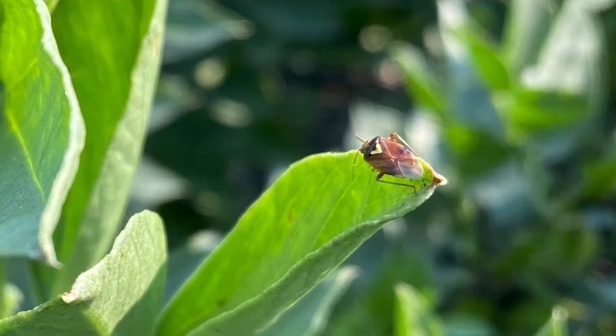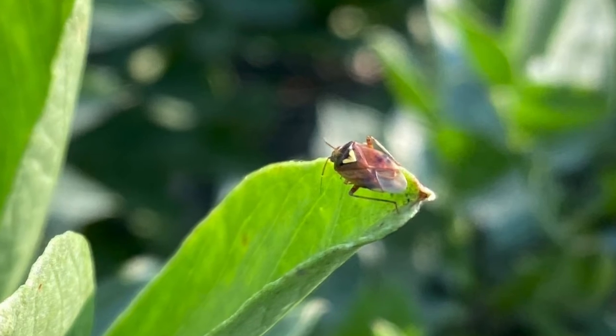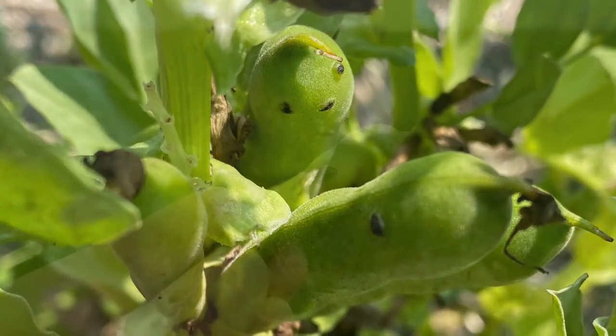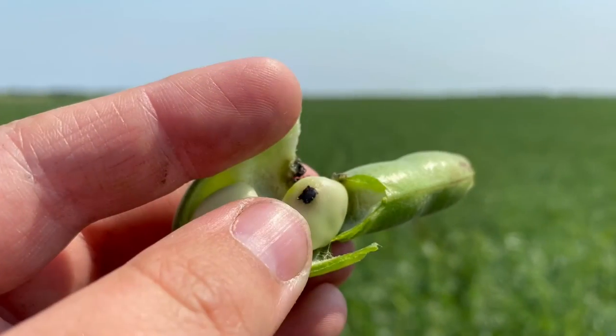Hot, dry weather promotes lygus bug development and damage from feeding can be worse under these conditions. Lygus bug adults and nymphs pierce buds and pods to suck plant sap. Visible damage is found on the seeds due to enzymes in their saliva that gets left behind.